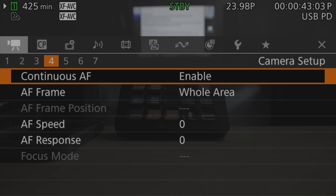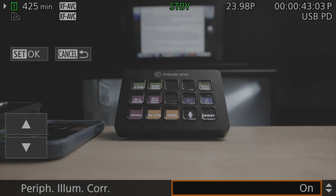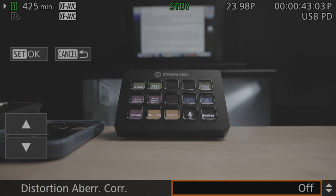There are a few other crops in the R5C to mention. First, lens corrections — under menu page 6, there are several. Peripheral illumination correction handles vignetting with no cropping. Chromatic aberration correction and diffraction correction also do not crop. But the distortion aberration correction does crop slightly when you toggle it, because the camera applies a distortion correction based on lens data, which crops in slightly — varying by lens and possibly focal length.